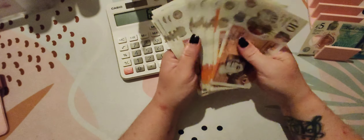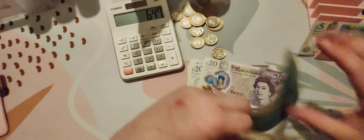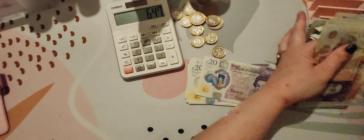How much have we got here left? 10, 20, 30, 40, 50, 60, 70, 80, 91, 10, 20, 30, 40, 50, 60, 70, 80, 92, 10, 20, 30, 40, 50, 60, 70, 80, 90 - 305 pounds. So we've got 305 of this week's budget, which means we've got 647 going into challenges.